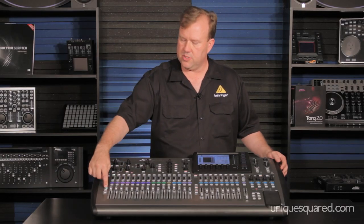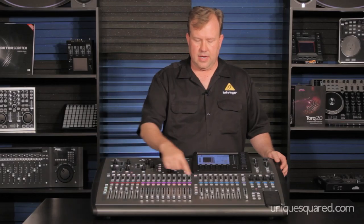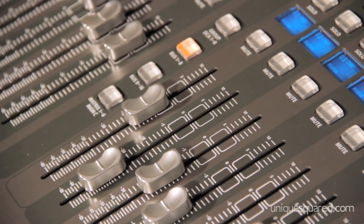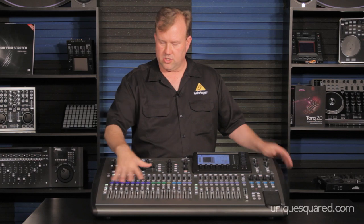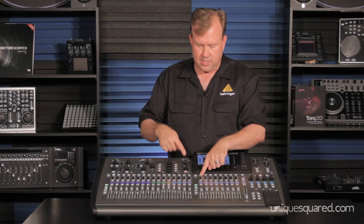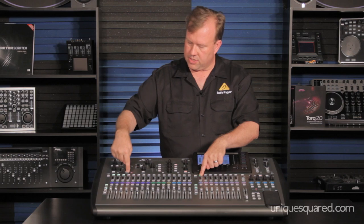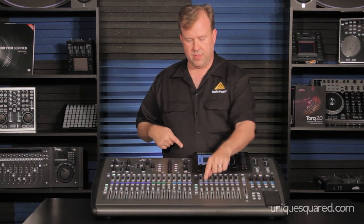It does have 16 inputs — two banks of inputs here, 1-16, then 17-32. It has DCAs, digital controlled amplifiers. I call them magic fingers. So you have 7 mics for your drums and you want to record — you want to keep those in relationship but you want to turn up just the drums. You select the DCA button, then you come here and select. I'm going to control all these channels with this one fader.